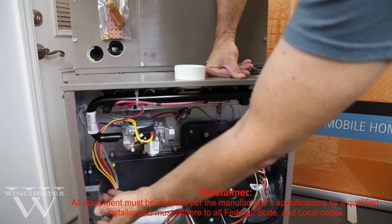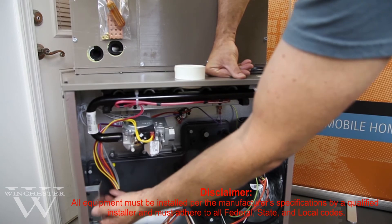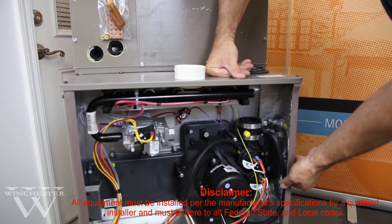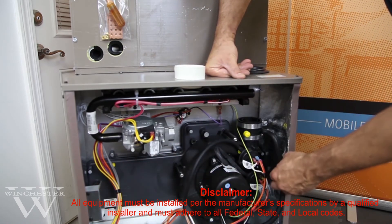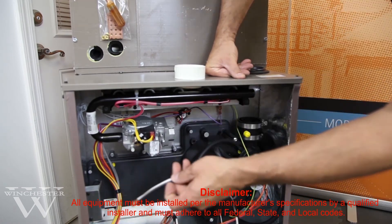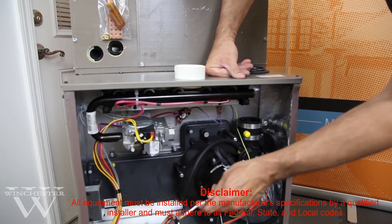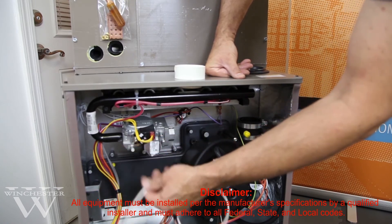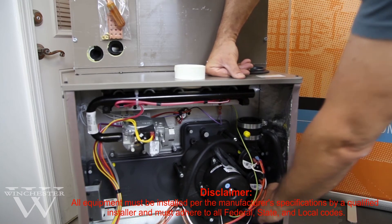This is your junction box where the main power will come in, so you will be running your 120 volts into the side. If for some reason your power comes from the opposite side, you have a knockout and screw holes that will reconnect your junction box over there. From the factory, the power wires come loose to accommodate either location. The black wire is your hot wire and the white wire is your neutral. Inside the junction box is your green grounding screw — make sure you've got a good solid ground so the furnace continues to operate without any problems.